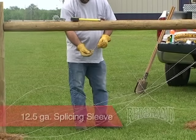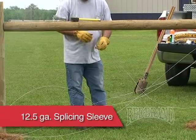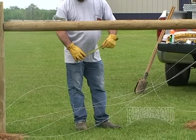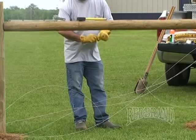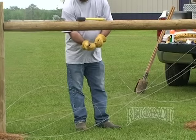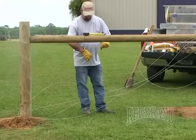Using a splicing sleeve, slip it over one end of the wire. Then approximately six inches from the end of the wire, make a 180-degree bend in the wire to slip on a strainer crank.